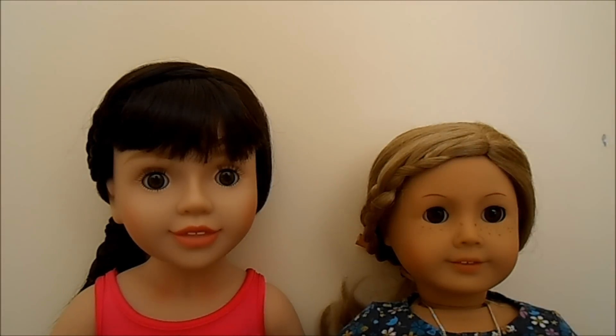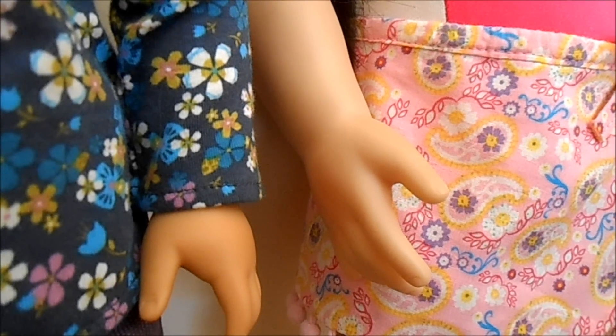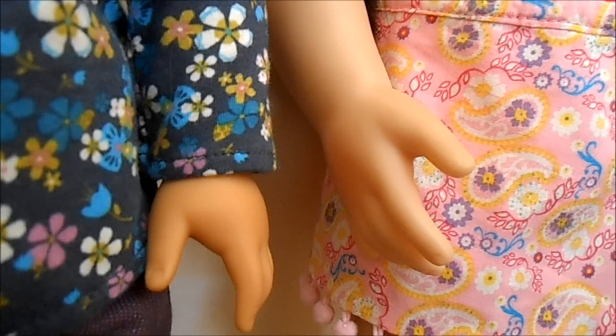Both doll brands have wigs that are made out of kanekalon fibre and they're both really high quality wigs. Both doll brands also have high quality vinyl limbs except their skin tones are a bit different.